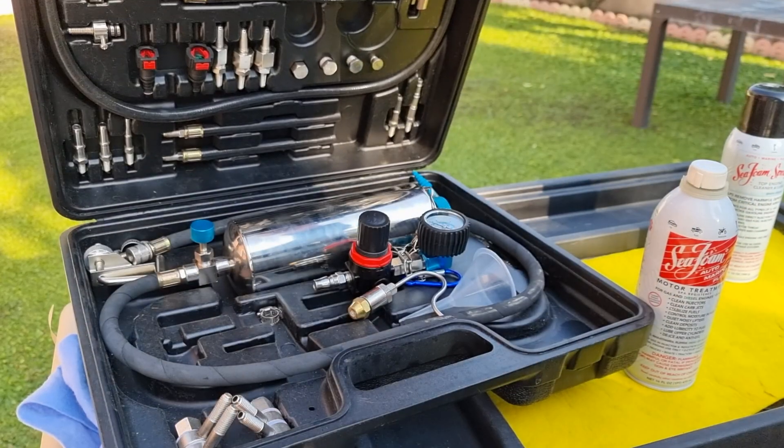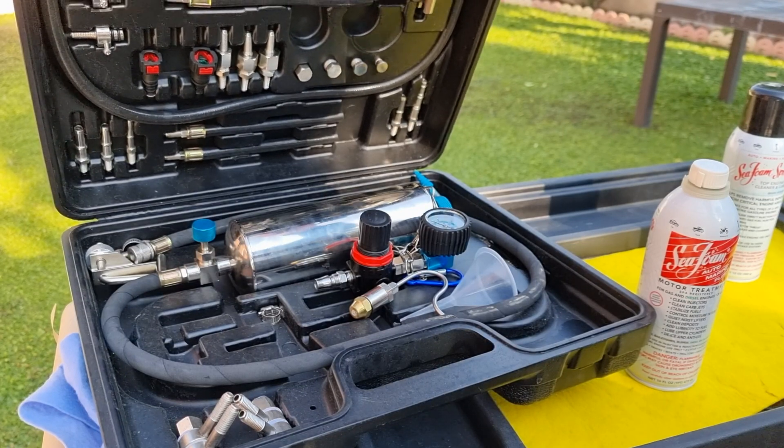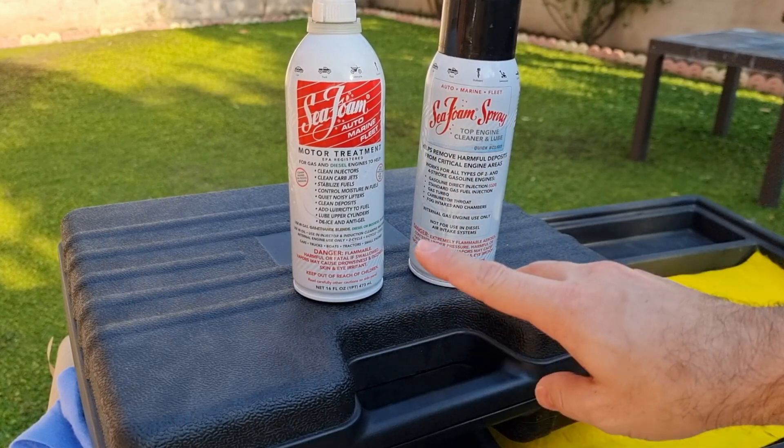I will also be using the C-100 kit with the liquid SeaFoam, and don't worry if you don't have this kit — I will show you how to use SeaFoam even without it.